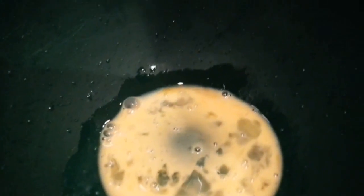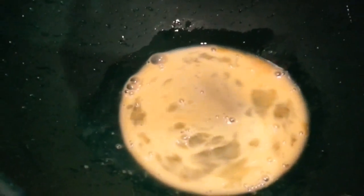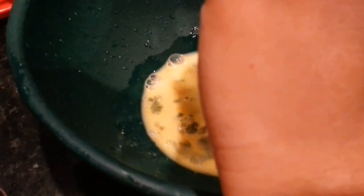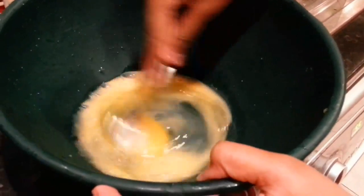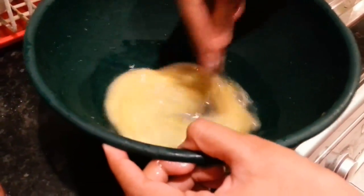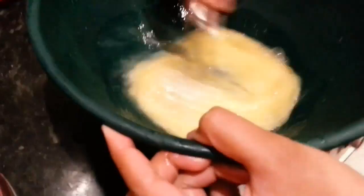So that's an egg. You've got to crack as many eggs as you want — well, not as many as you want. About three, two, or one. It depends on how big you want the batter.